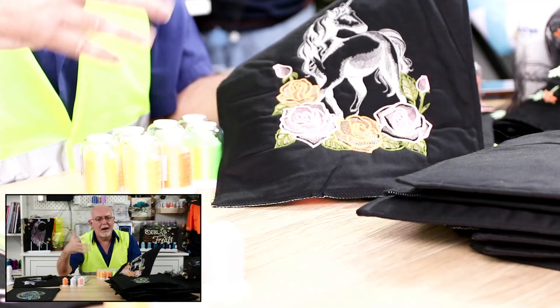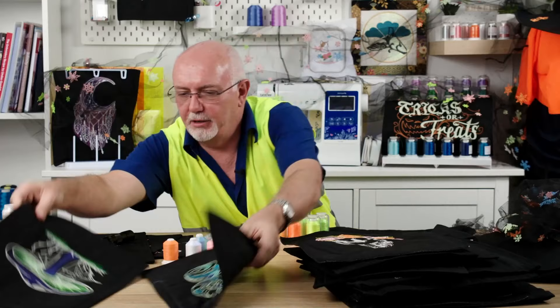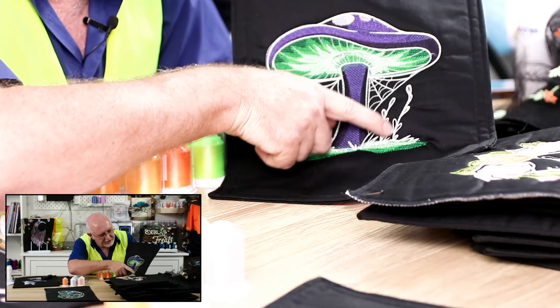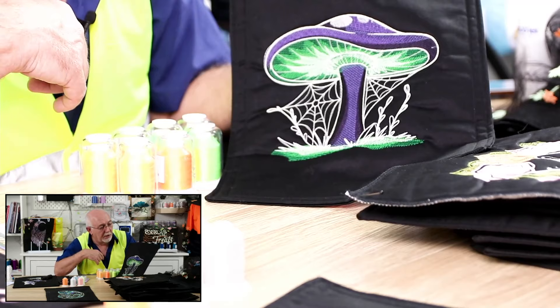A low stitch count design is far easier to stitch than a high stitch count design — you're going to get less puckering, less pull, it's quicker, and it can sometimes look amazingly better. Here's another good example: these run stitches — bean stitches or back stitches — and the fill is very open. Only the white outlining and run stitches have been done in the glow in the dark thread.